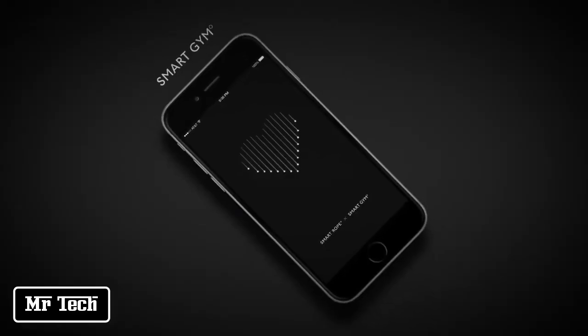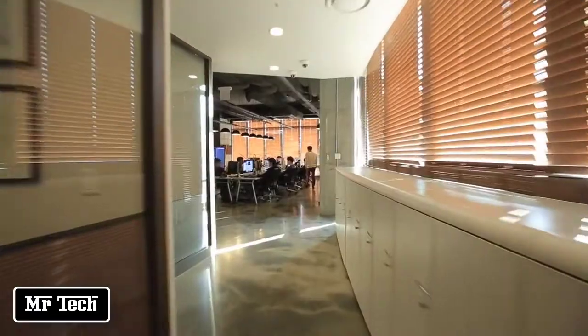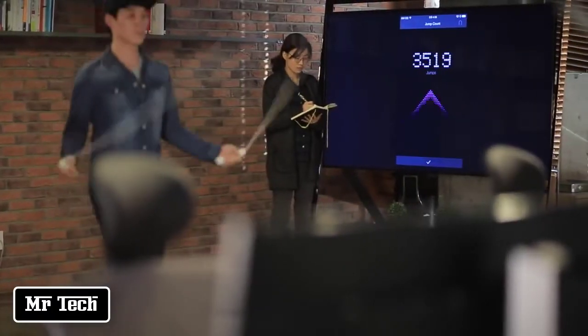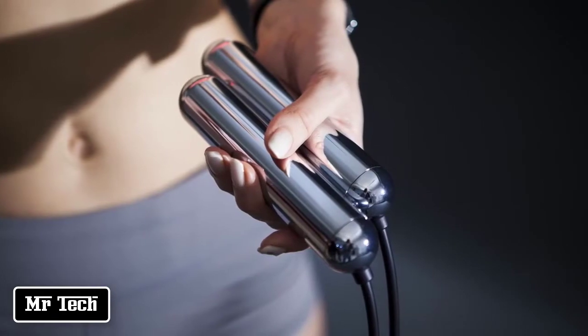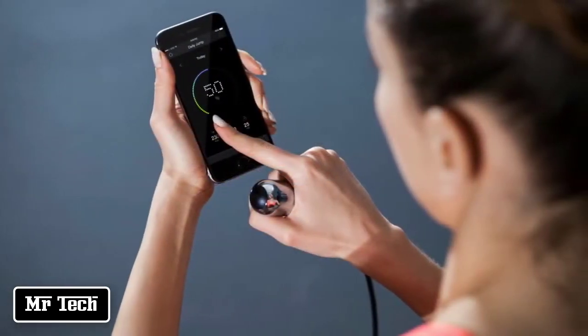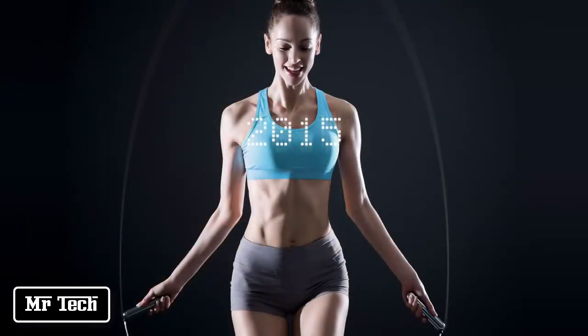Your funds will go directly to the final development of the Smart Rope and Smart Gym app and the initial production run. Smart Rope is designed by Tangram, an award-winning multi-disciplinary design agency based in Seoul and New Jersey. Some of the world's leading brands use Tangram experiences in their most iconic products. We have a team of designers, engineers, and developers dedicated to Smart Rope and to bringing you an incredible fitness experience. Smart Rope — designed by Tangram.